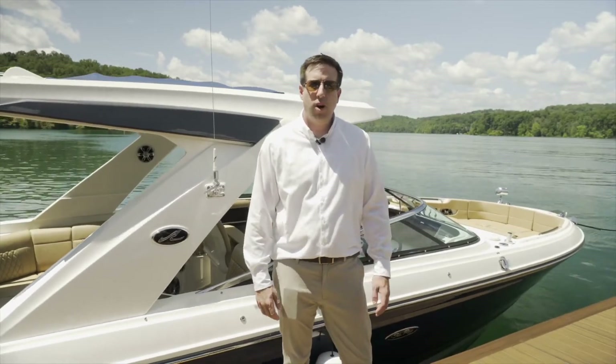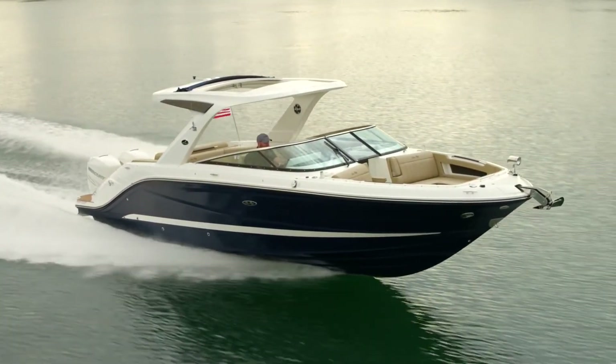Thanks for joining us today on this walkthrough of the SLX310 Outboard. You can build your own SLX310 on Cray.com.